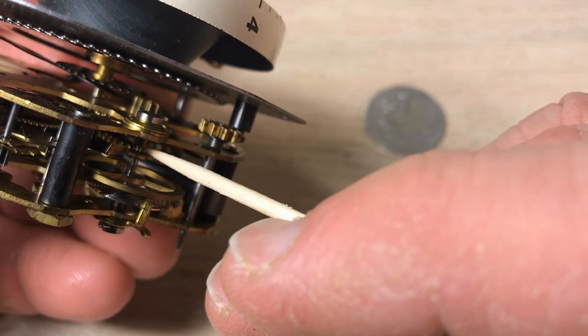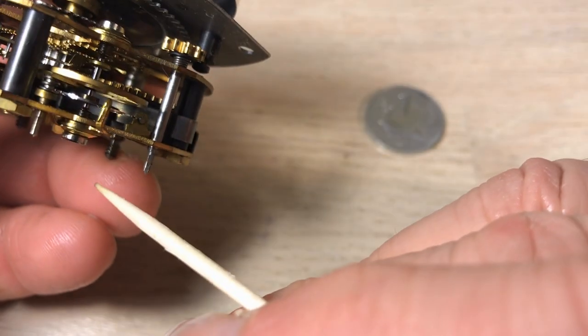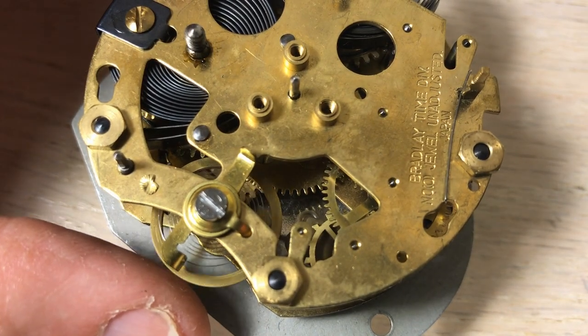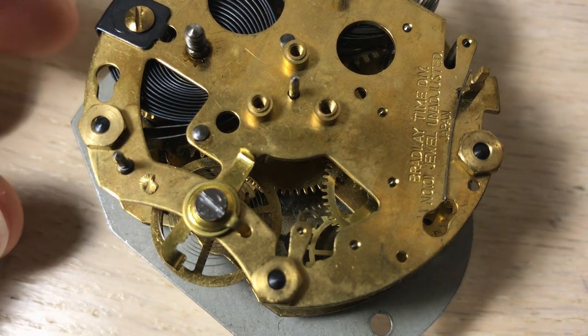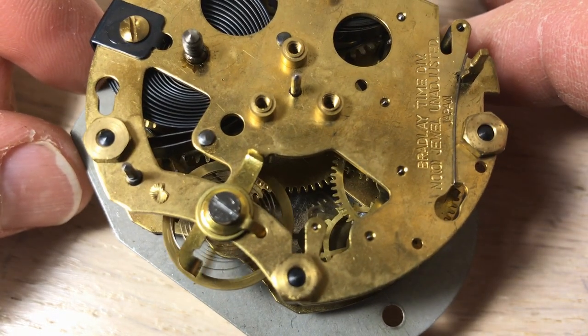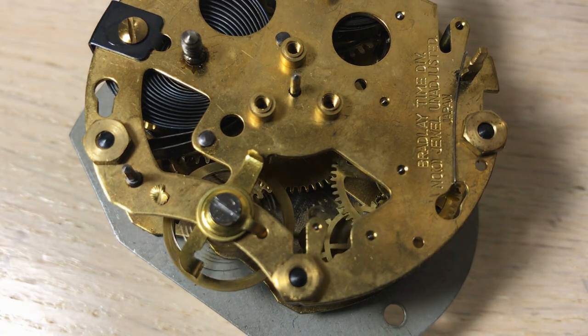Now in manipulating the clock it just started working all of a sudden — the balance wheel just took off. So it's pretty clear that that's what the problem was. It's going, and it's actually hard to stop. Now if this clockwork was in place in the clock, just a little bit of manipulation will get that thing going again. So we're in good shape.